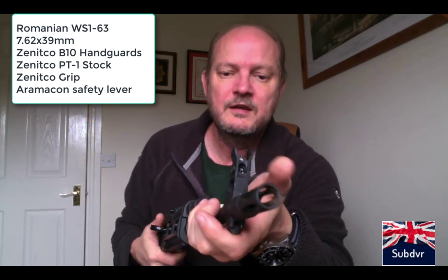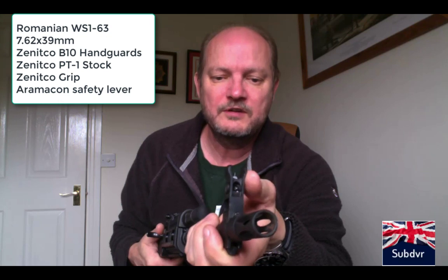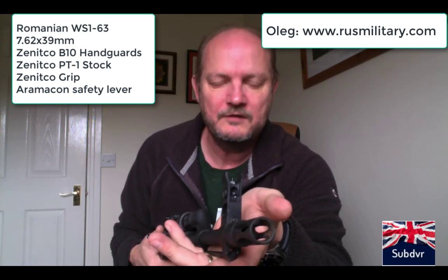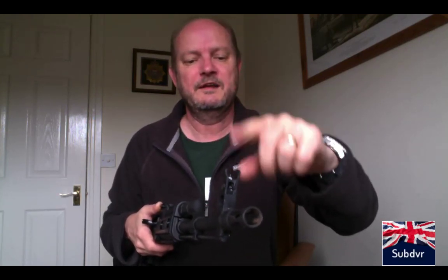People often say AK-47s are not accurate — they are as accurate as your eyes can see. Once zeroed, they're easily two MOA; they're probably designed to be three or four, but I think I can get it better than that. I've had groups down as low as an inch and a half at 75 meters with open sights, using a mixture of factory ammo and home reloads. Accuracy will obviously improve once I put an optic onto this.